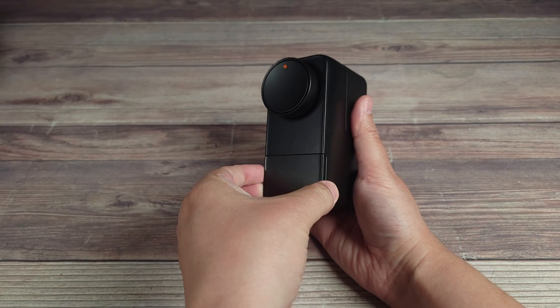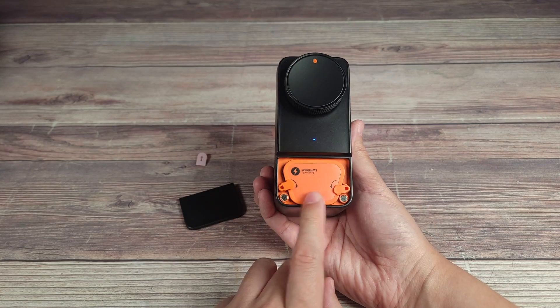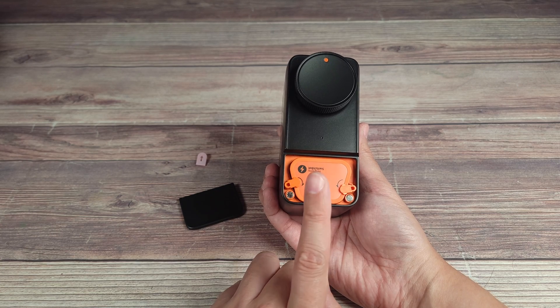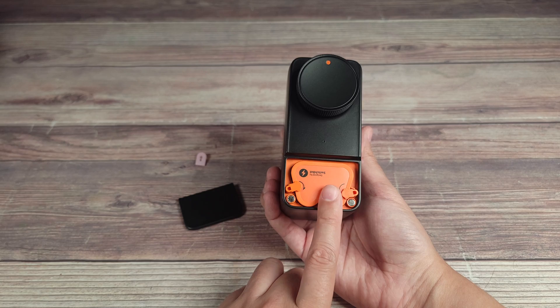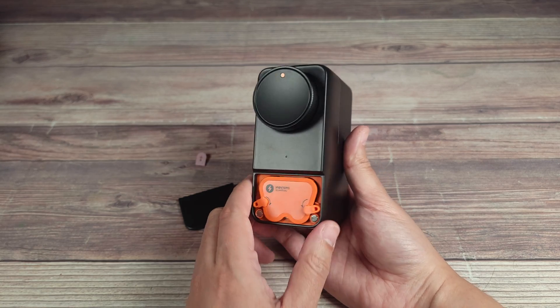Down here you have a magnetic latch, which is also metal, and inside you have your battery pack. It takes four AA batteries, giving you up to nine months of battery life. You can also purchase a rechargeable battery pack on their website, which extends battery life up to 12 months.